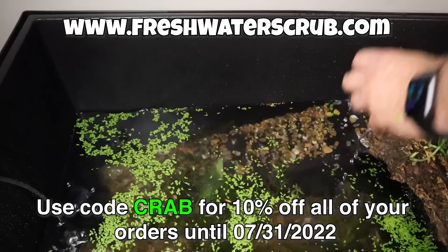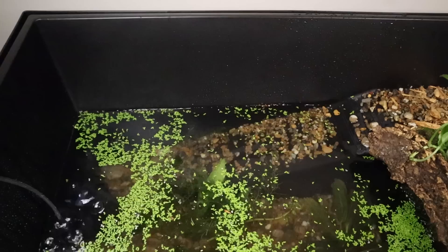Remember, visit freshwaterscrub.com and use the code CRAB for 10% off all your orders until the end of the month. So with all these plants in here, let's go ahead and get out and pick up some fish for this aquatic section.